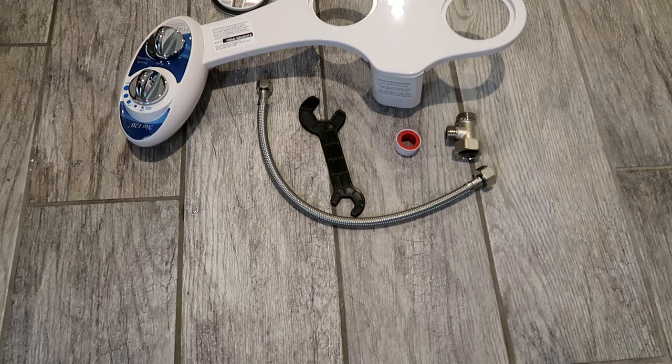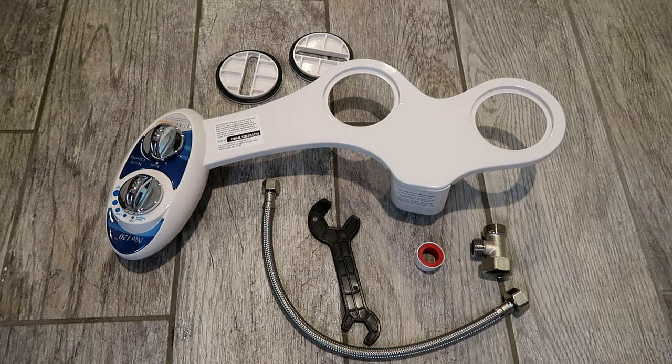First, you'll need to order a bidet. And while toilet paper has been in scarce supply, many bidet brands seem to be doing well and are well stocked online. I picked up this $40 Luxe bidet off of Amazon.